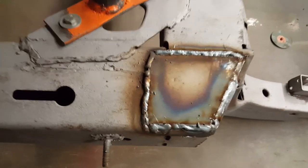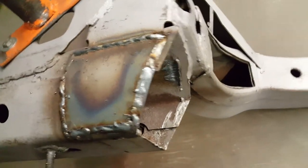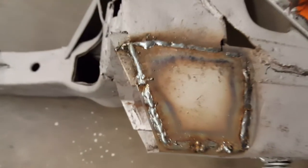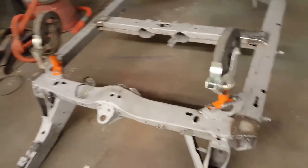I welded some gusset plates on the ends — these things get weak on the ends. So I welded that in, redid the crossmember. They have a tendency to rust out and fall apart there, so I split those and welded new pieces into them. Here's the other gusset plate right there, so this end of the frame will be pretty strong.